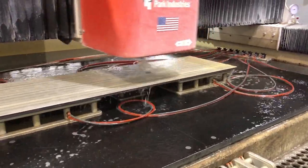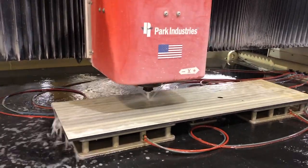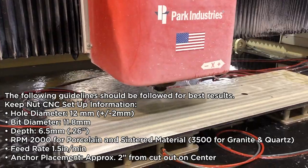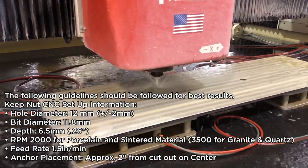The KeepNut offers the strongest and most efficient mounting system for undermount sinks that can be used for a variety of applications. Installing the KeepNut is simple and quick, since no undercut hole is required.